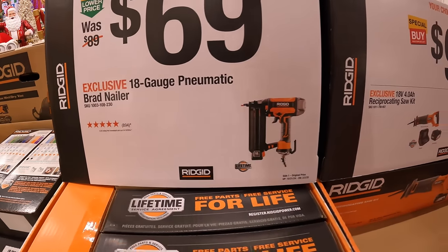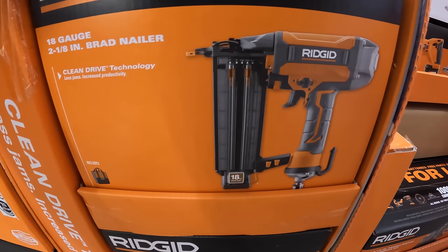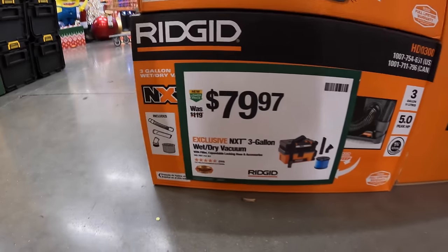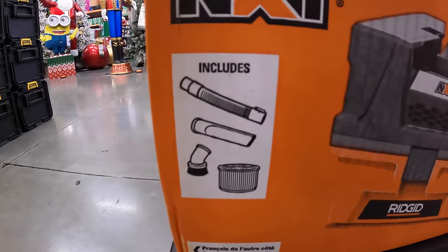I'm so glad that Ridgid is having their sales going on because Ridgid should have had more sales all year, including Makita. $69 for their 18-gauge pneumatic brad nailer with clean drive technology. $79.97 for the 3-gallon wet/dry vac — NXT — comes with a filter and a couple of accessories.